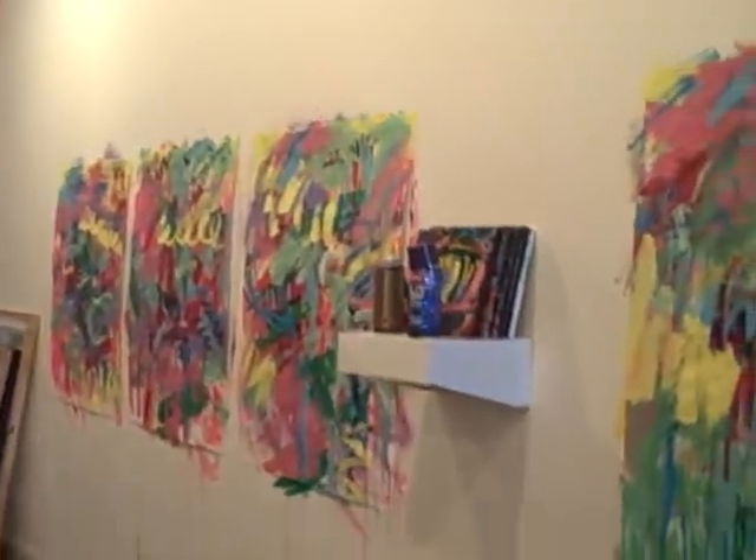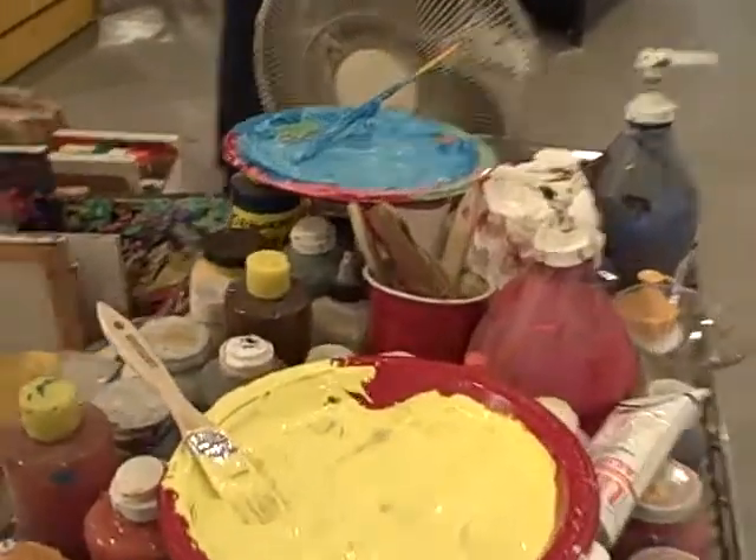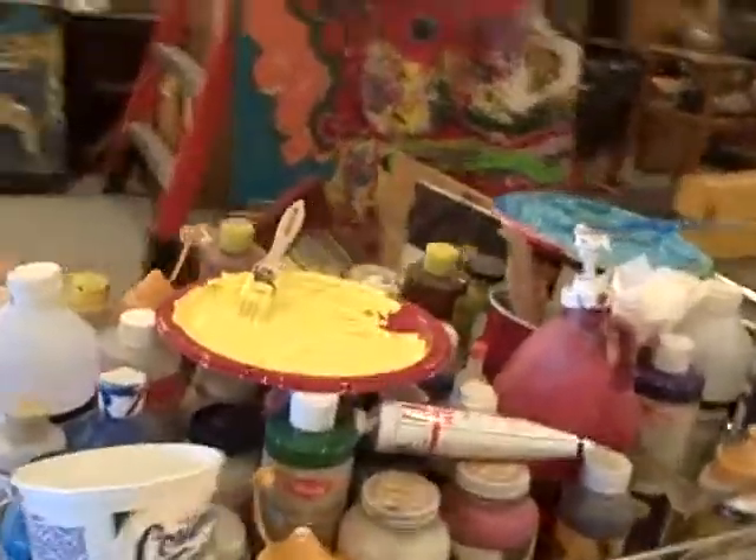They're still pretty raw, but that's okay. There's going to be a lot of layers on them. I'm working in somewhat of a haphazard manner. Here's a couple of palettes with these different colors, and I'm working one color at a time.